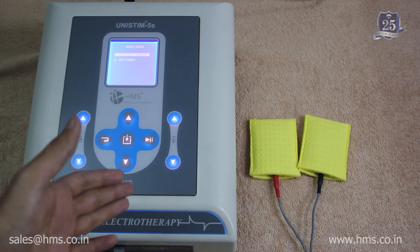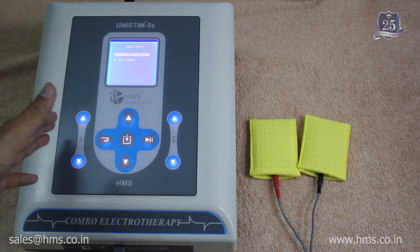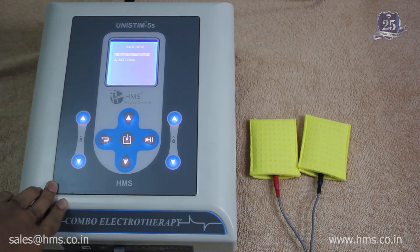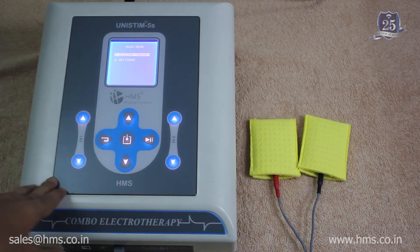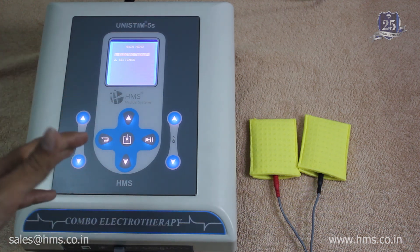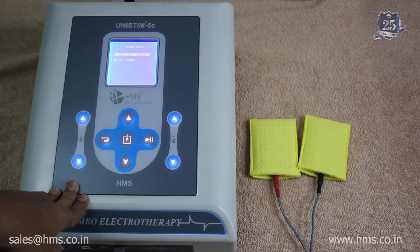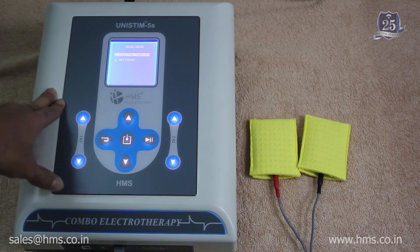We hope this video was helpful and that you now know all the features of the Unistim 5S. We hope you make the right choice and purchase the Unistim 5S. If you already have one, we aim to provide the best customer service. For pricing, check the link provided in the description. Thanks for watching.